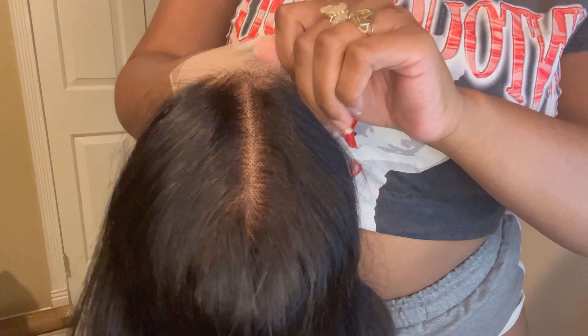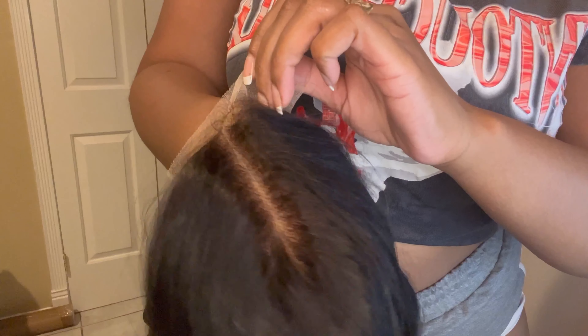I just wanted y'all to see this lace close up — like, come on, come on, the knots. Oh, this wig... it's gonna be so cute.